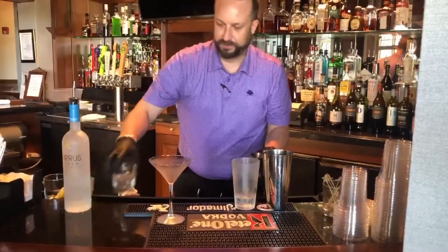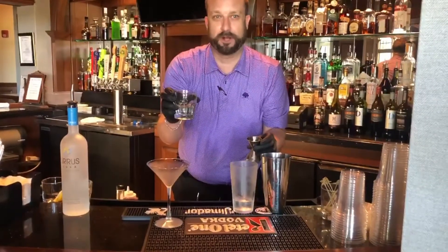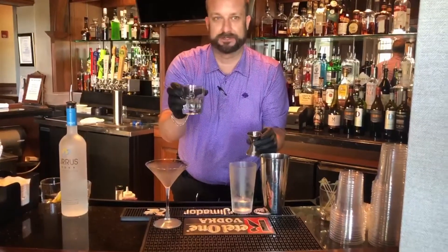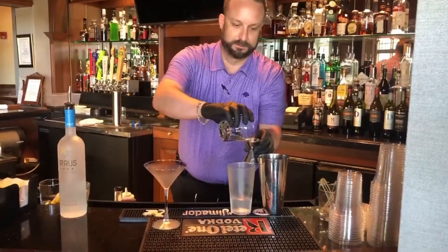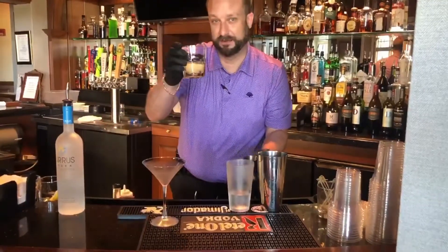Next, we're going to do two ounces of honey syrup. It's a one-to-one ratio, so it's one part honey, one part water. You basically heat it up, then let it cool down and it turns into honey syrup. We're going to do two ounces of honey syrup and two ounces of fresh lemon.